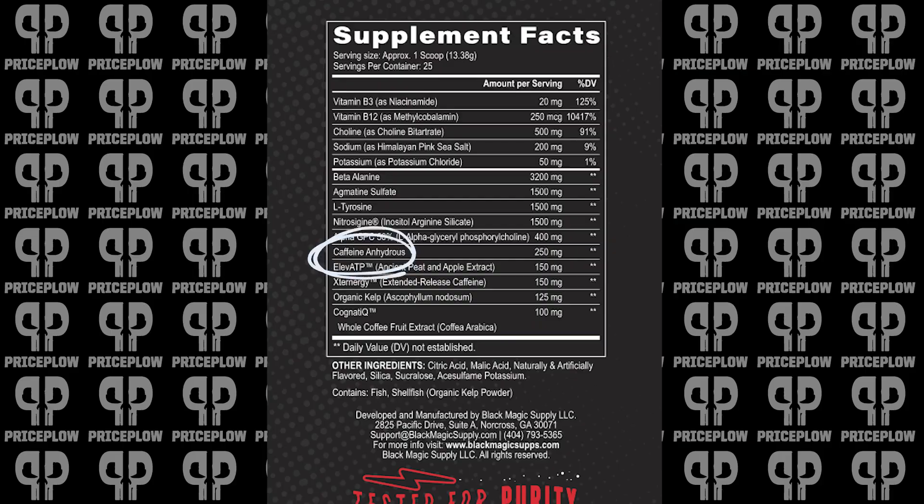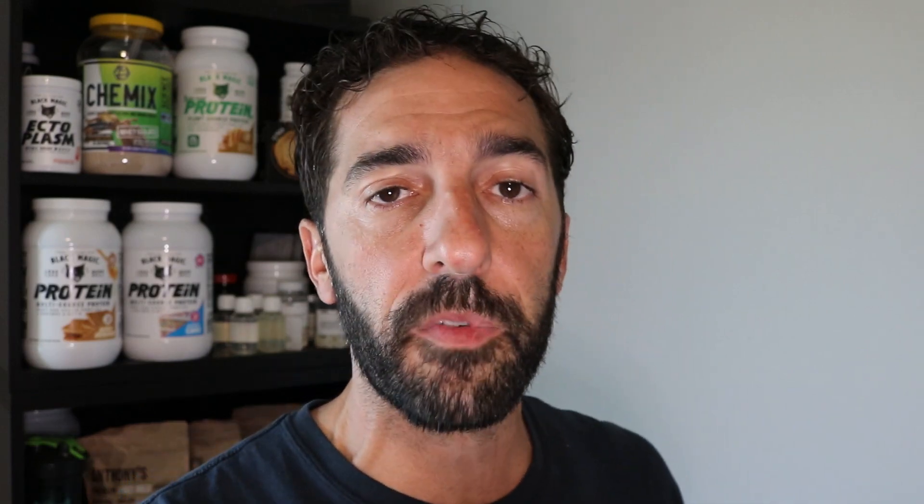So then we have to talk about the caffeine blend. We have 250 milligrams of caffeine anhydrous, but then we also have another 150 milligrams of Extendergy — the extended-release caffeine. Just like I like choline blends, I've always liked caffeine blends. This one's no different. There are lots of different types of extended-release caffeines; this one comes from Omniactive, which is a really cool ingredient manufacturer.